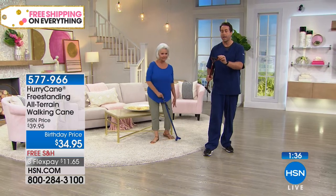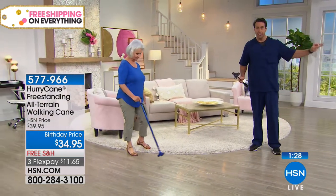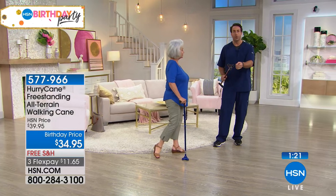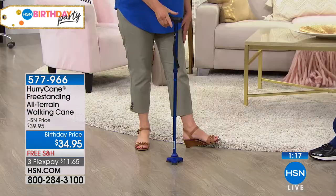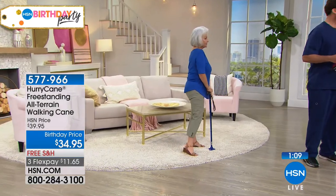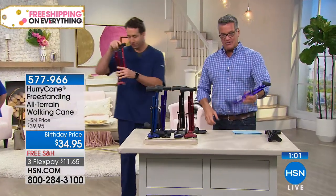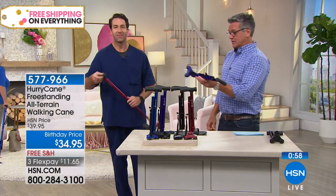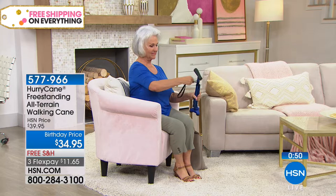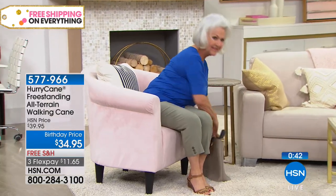These replacement feet are very important because it's an all-terrain cane. Just like tires on a car it's going to wear down — the HSN exclusive bundle gives you a set of replacement feet. When you're ready to change them, just pop a screw out and screw the new feet back in, like having a brand new cane whenever you need it. And when Patsy gets to her destination — a restaurant or public place — she can make that cane disappear like a magician. Just take it apart; when traveling it literally fits in a handbag, it's only a foot long.